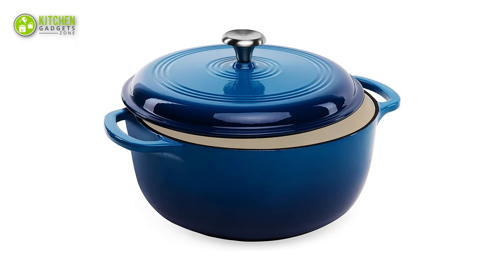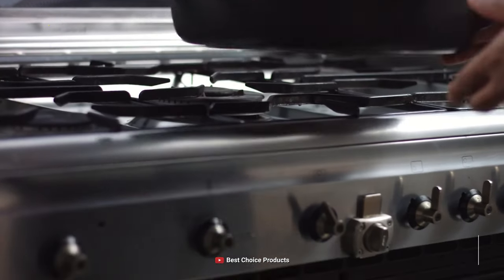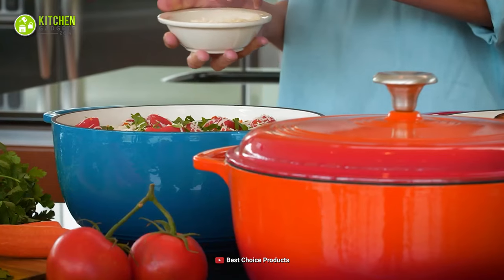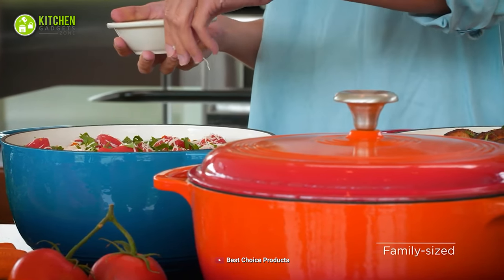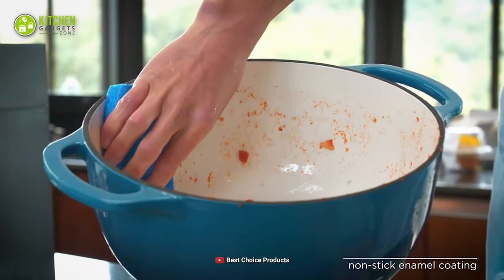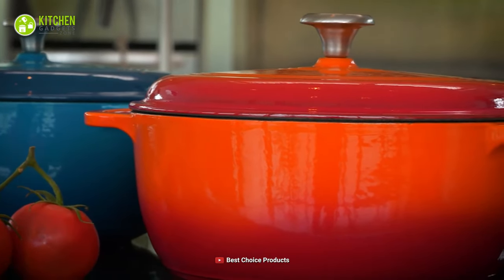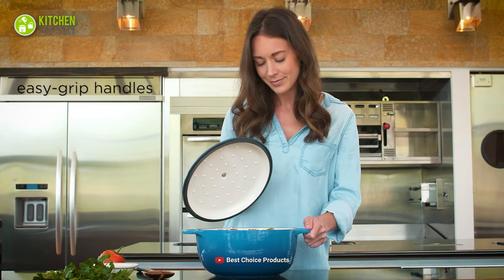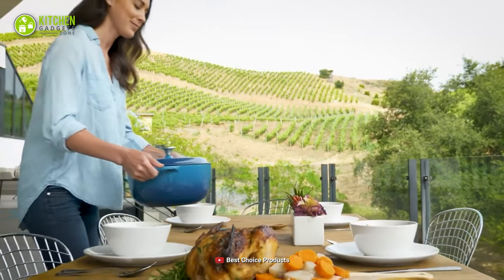Moreover, its versatile design allows you to cook your dishes on all kinds of cooktops, even in an oven with 480 degrees Fahrenheit heat tolerance. So, you can not only do slow cooking or roasting, but also practice making soups, stews, and sauces. In addition, its non-stick enamel interior offers a high-gloss surface to reduce burning. In short, the long-lasting and premium material of this Ceramic Dutch Oven will remind you that you have made a lifelong investment.